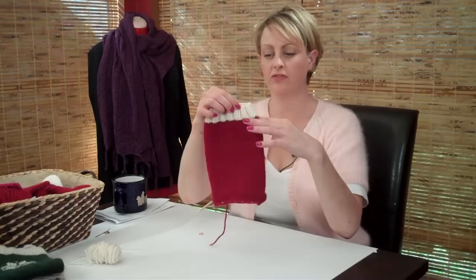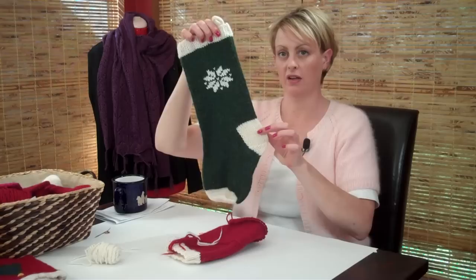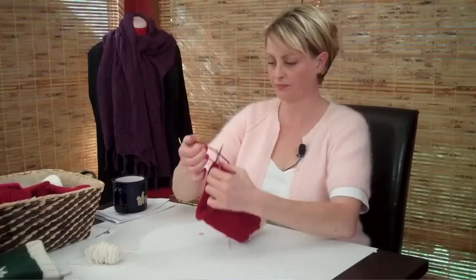You're at a point now in your stocking where you've knit the cuff, you've knit the leg for as long as your pattern tells you to, and you're ready to do what's called the heel flap. That is this little section right here. We're going to do ours in a different color, so we're going to switch colors again, and let's go ahead and get started.